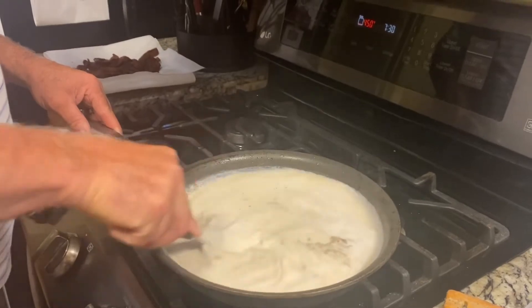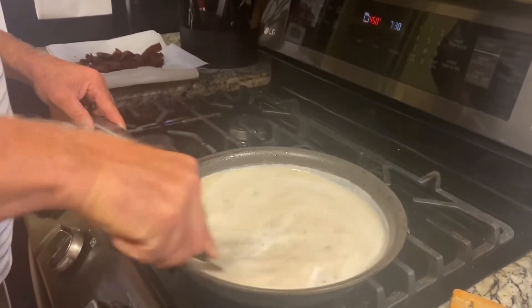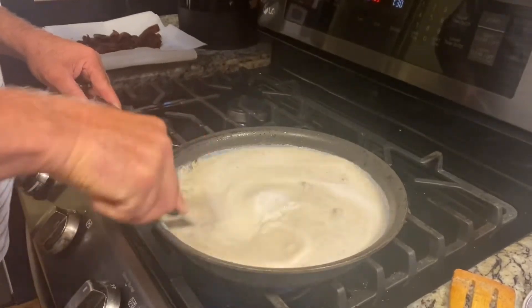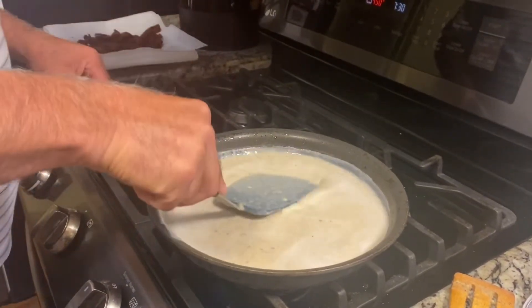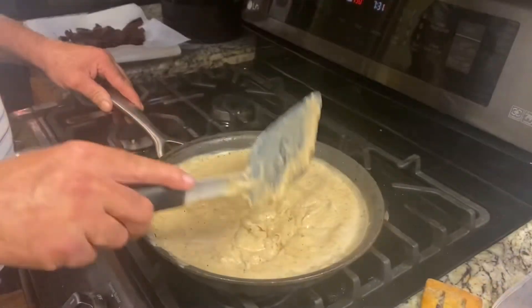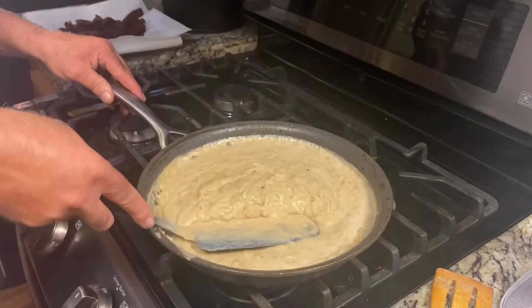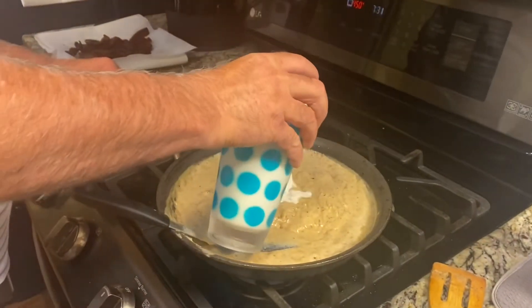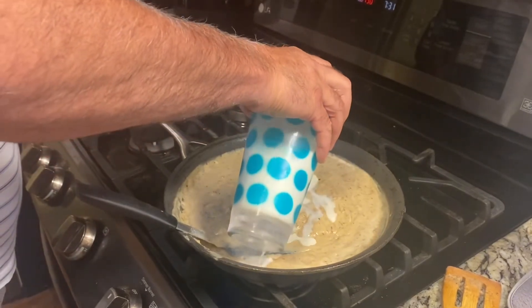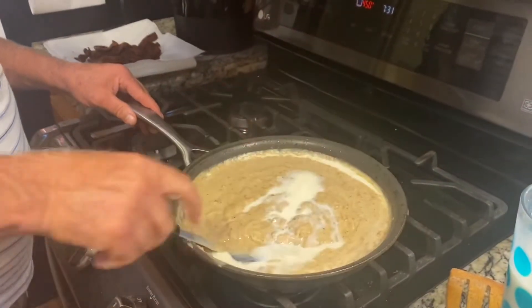It'll get thicker as it warms up. Our gravy is a little bit on the thick side — no problem. We've got a little standby milk and water here. We'll thin it down.